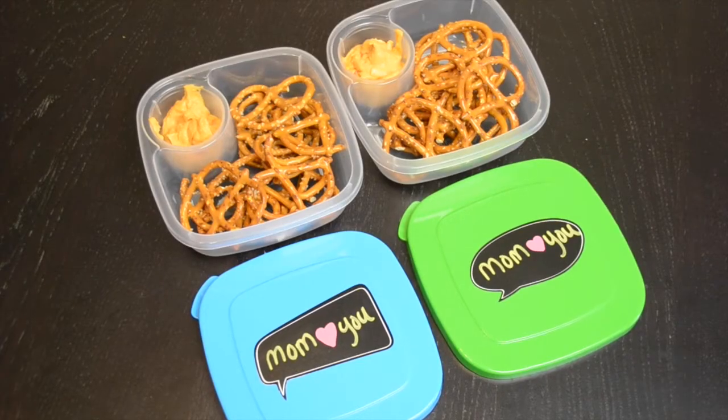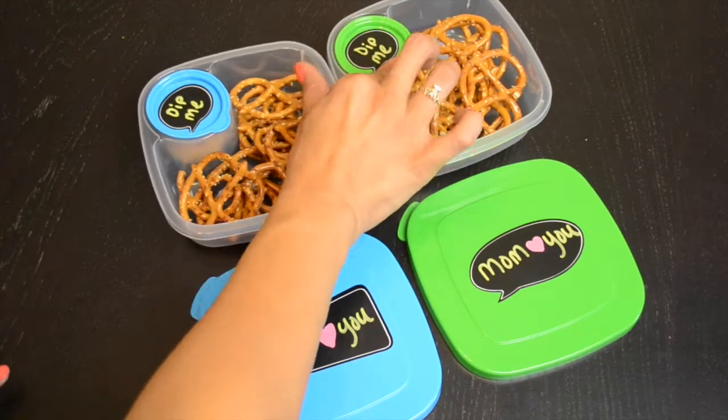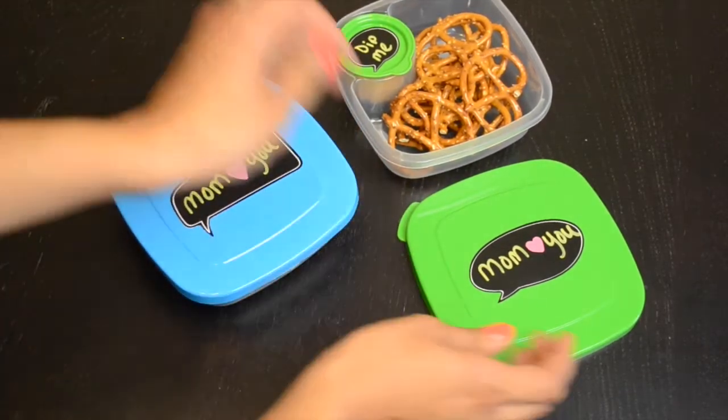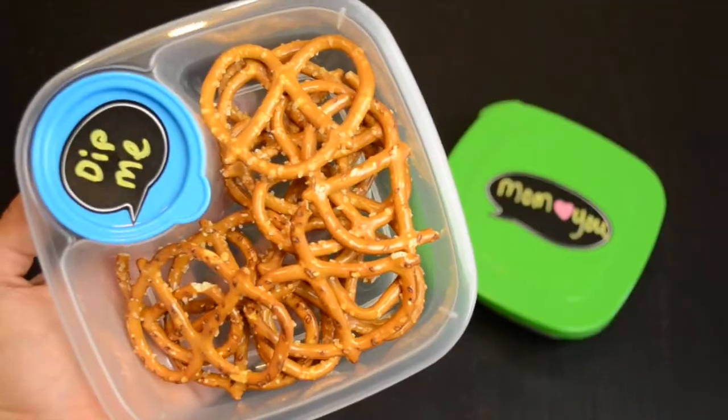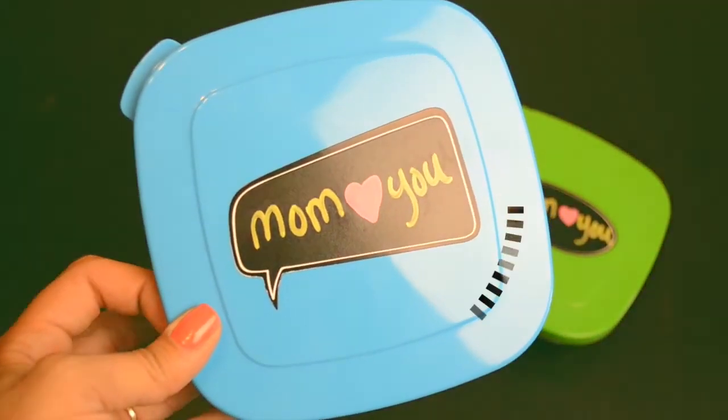Here's the fun part — you're going to use chalkboard markers. Mine had pink, yellow, and blue, and you can write your little note to your kid on there. At snack time, they will know that you love them. I know a lot of moms like to put little note cards in there, which is really cute, so I thought this was another way you could just write a note.